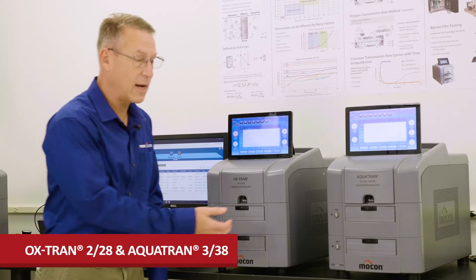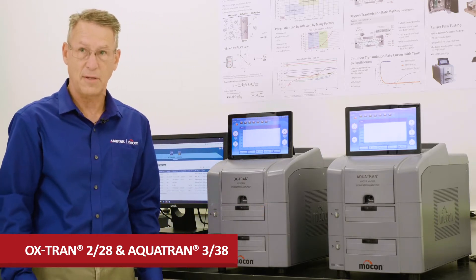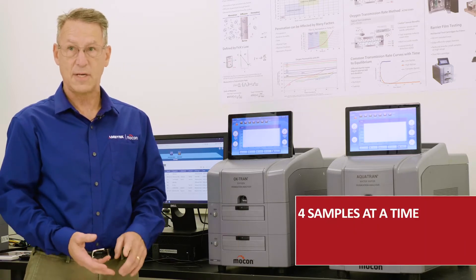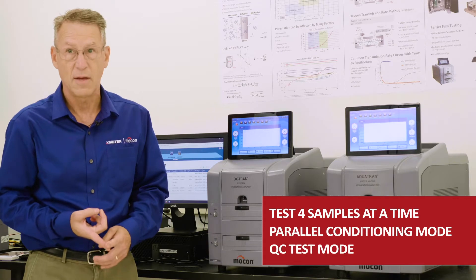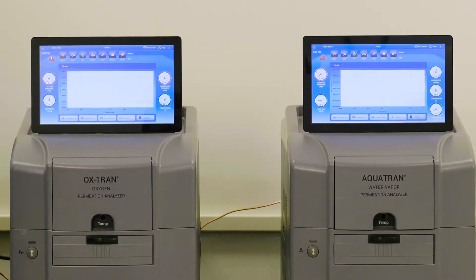MoCon's new Oxtran 228 and AquaTran 338 are designed for busy QC labs looking to upgrade their permeation testing capability while reducing their cost. The key features of these two instruments are the ability to test four samples at one time, a new parallel conditioning mode, as well as a new QC test mode that makes testing setup and reporting easier for the technicians.